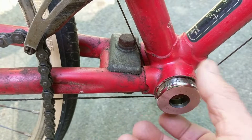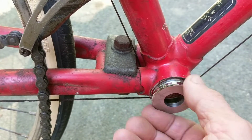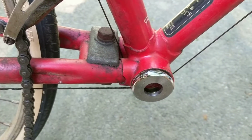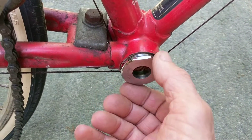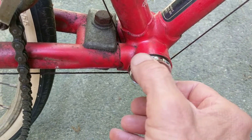Now it can be difficult threading this back in. If you encounter a problem with it going in, one thing you do not want to do is grab a big wrench to help force it in, because this is very easy to cross-thread.